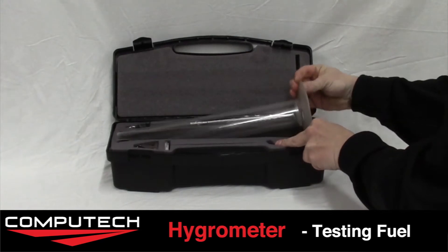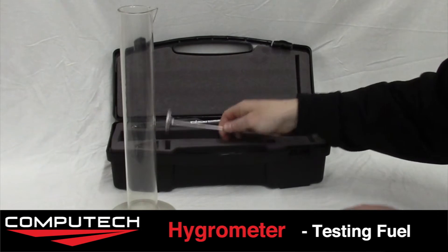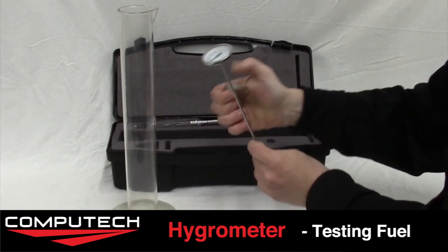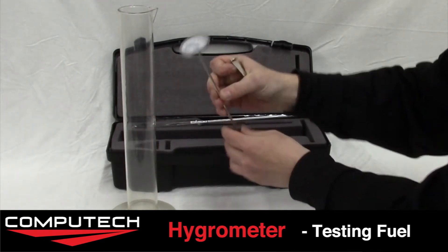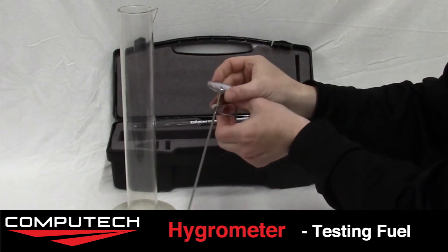Here we have our methanol hydrometer kit that comes in this very nice custom molded plastic shell. When we open the two clasps you'll see that everything fits inside its own section to ensure it stays safe. First thing we'll do is take out our graduated cylinder and then the thermometer.